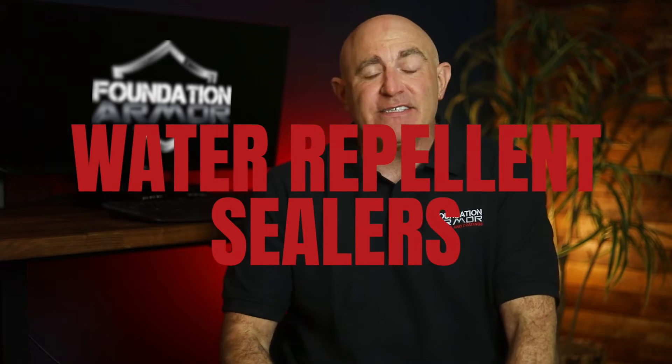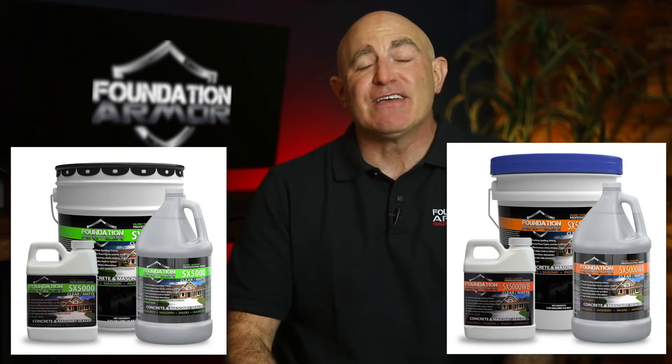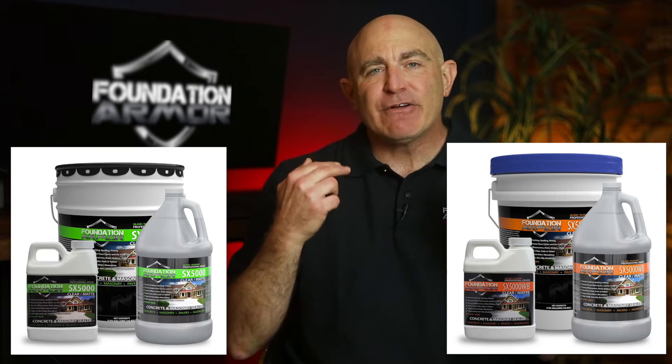Now onto water repellent sealers like the Armor SX5000 and Armor SX5000 WB. They chemically react to form a hydrophobic barrier within the pores that will reduce the absorption of surface water by up to 95%. They work entirely below the surface and they won't change the look or the color of the concrete.